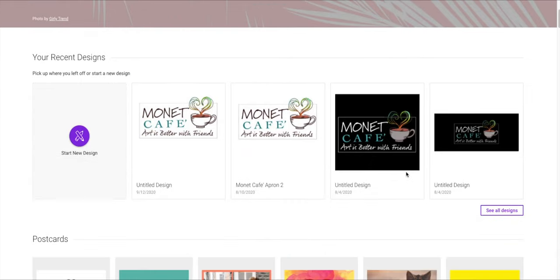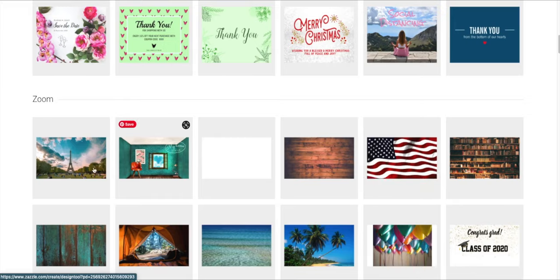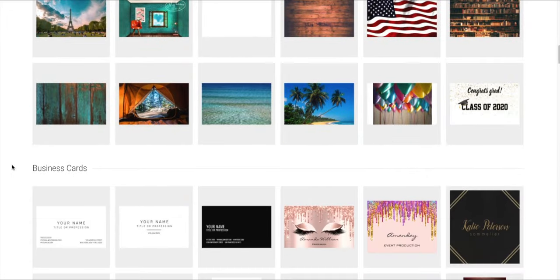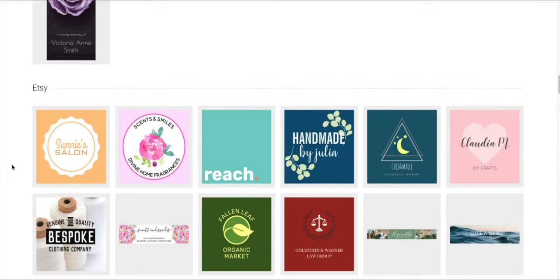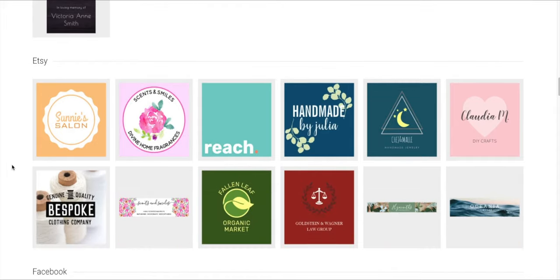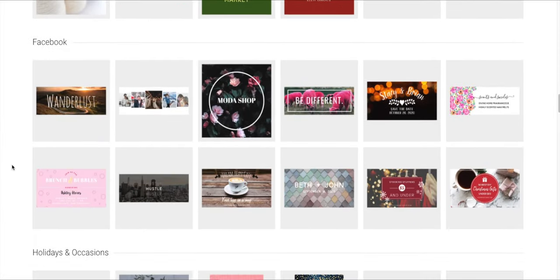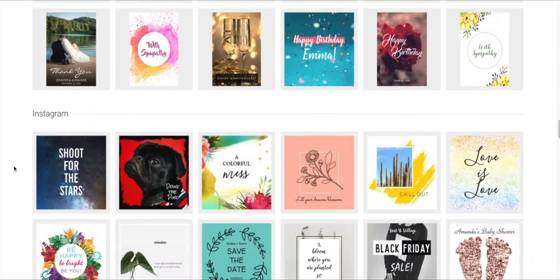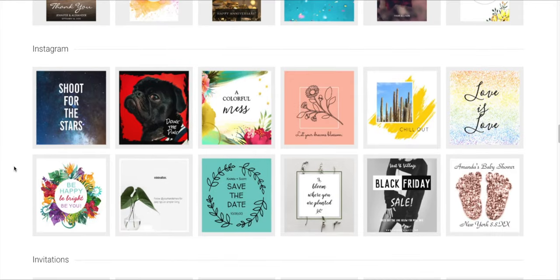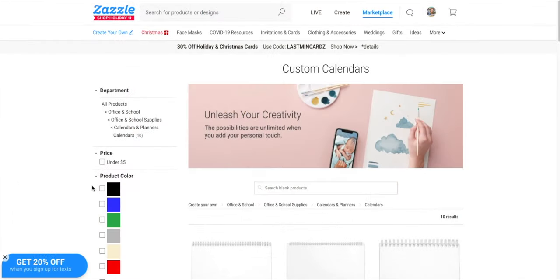I've used Zazzle primarily for designs I can't get on FineArtAmerica.com — one being the calendar and one being the Monet Cafe apron. But if you check it out, there are all kinds of things you can design: business cards, little icons for Etsy, things for Facebook headers, holidays and occasions — they've got all kinds of neat templates for Instagram, invitations, and the sky's the limit.